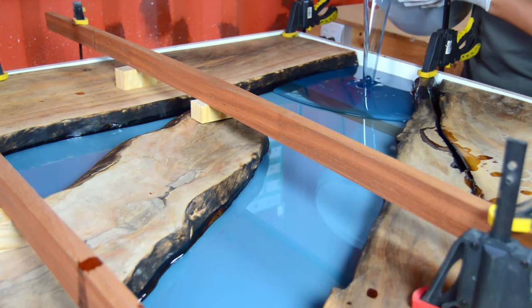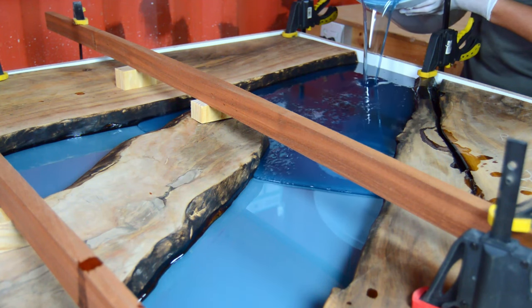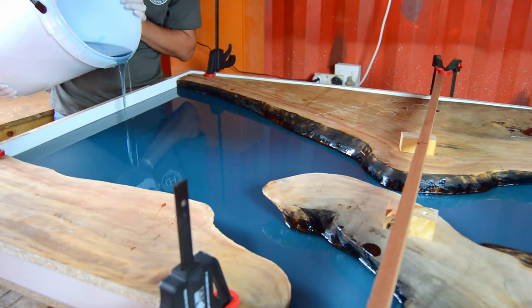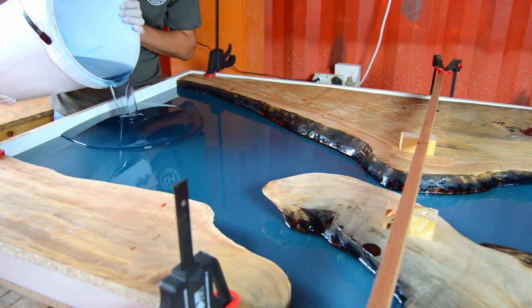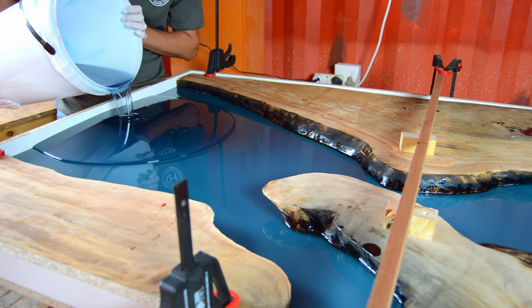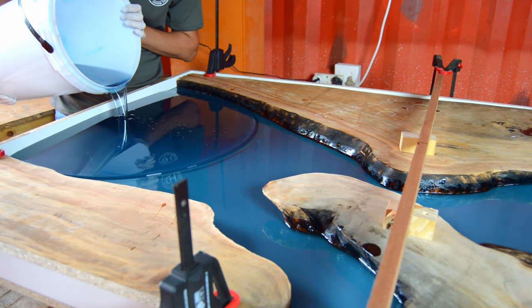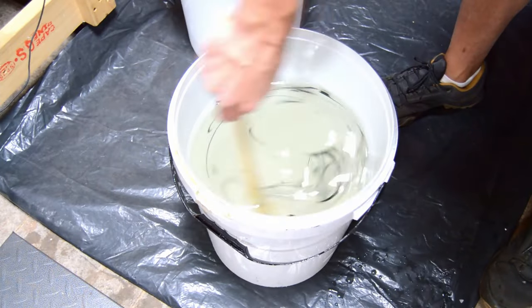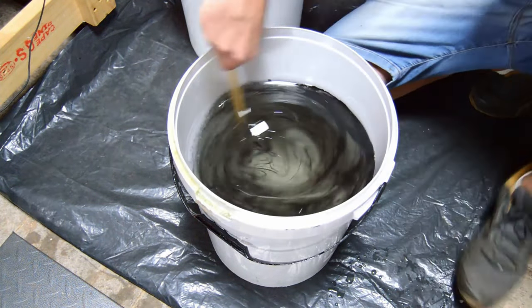Step six: epoxy. There are two types — deep casting epoxy and multi-layer epoxy. It depends on what you have available and your budget. We prefer multi-layer epoxy, meaning we pour in layers rather than all at once. Deep casting epoxy is very expensive, which is why we use the multi-layer approach.